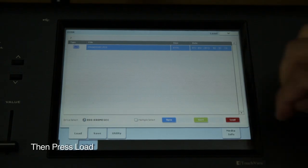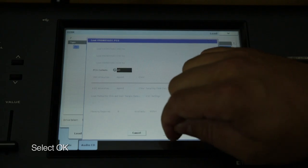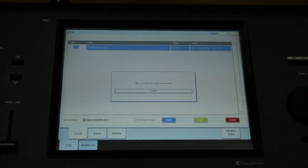Touch this file to select it, then touch the load button. On the window that appears, touch OK and the sounds will load into internal memory. Note that the sounds will be retained even if you turn the Kronos off, so you won't have to do this every time you turn the keyboard on.